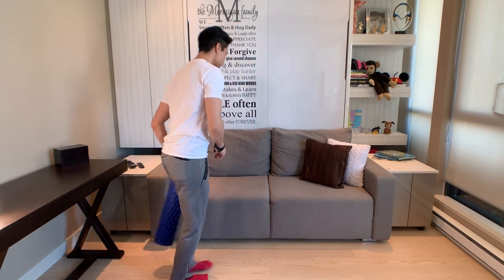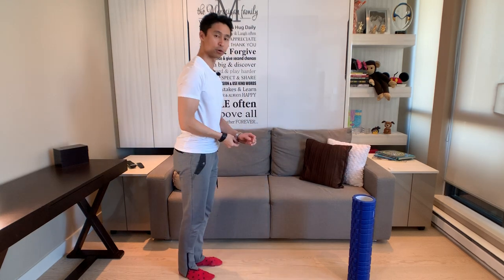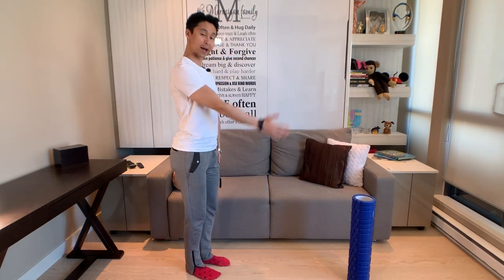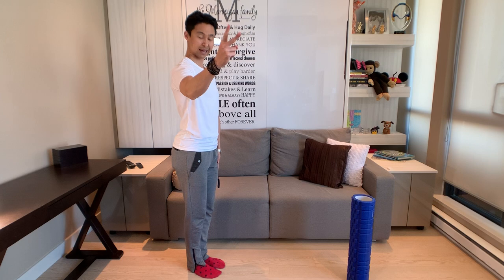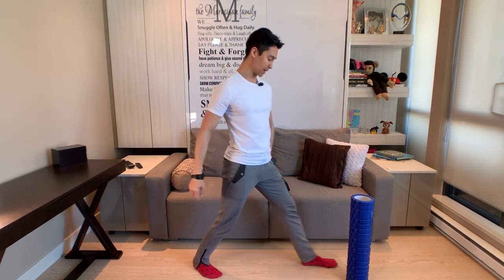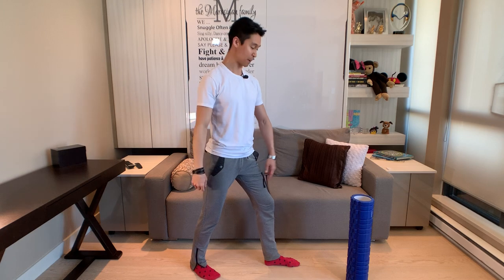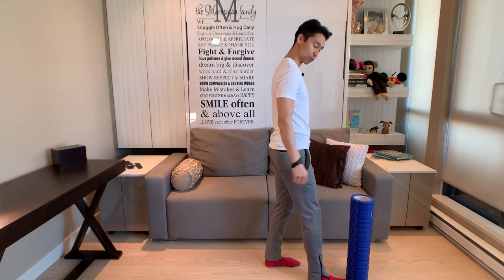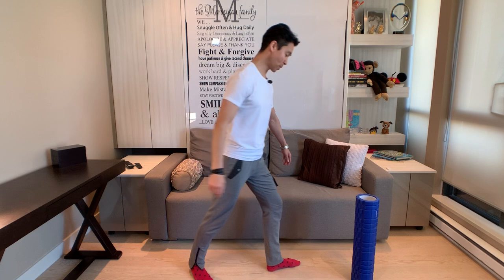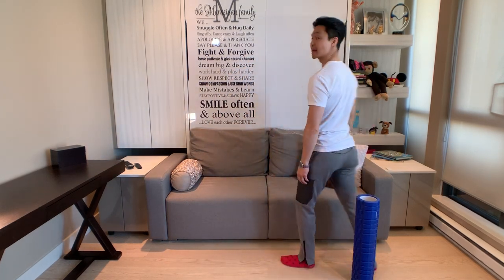So if I place the foam roller over here - that foam roller is signifying my right foot track. That's already my second foot that's standing here. Step number one is going to go in a track that is beside that foam roller. Now when I dance my second step, I should not hit that foam roller and knock it over. I need to swing inside of that foam roller so that it is along the same track as step number one.